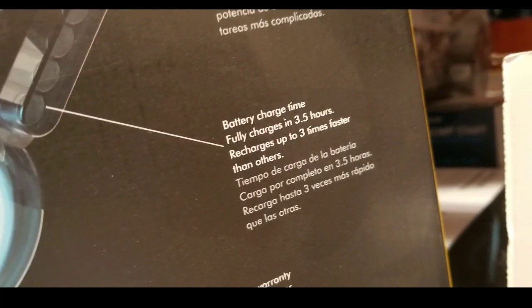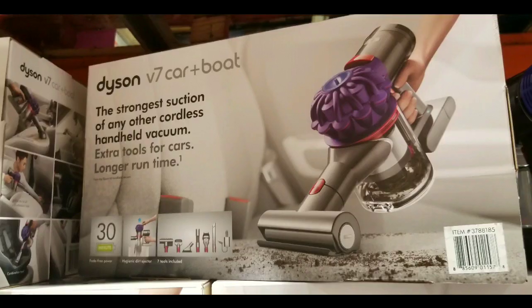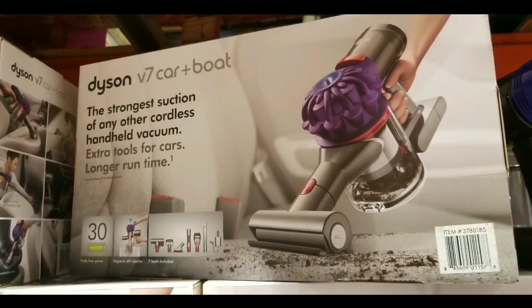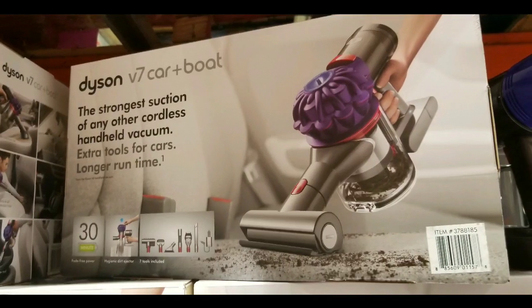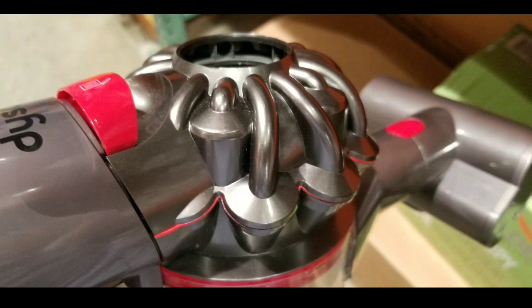There's a warranty, and they're boasting that the charge time is faster — it charges in 3.5 hours for a full charge, which is three times faster than most others. I would have preferred if there was a cord option so you could connect it and still use it at 12 volts or whatever, but I don't think it has that.